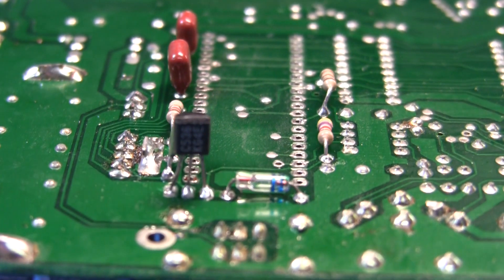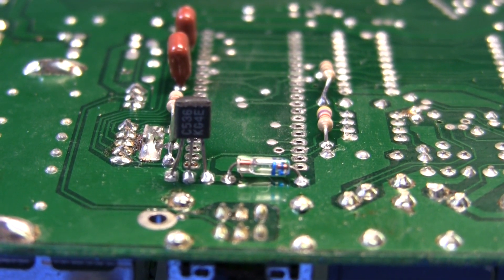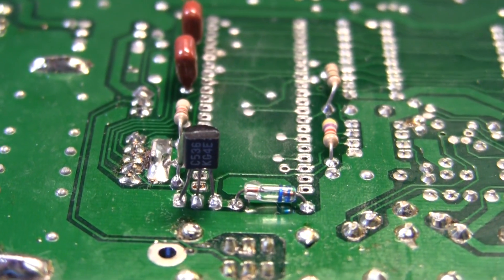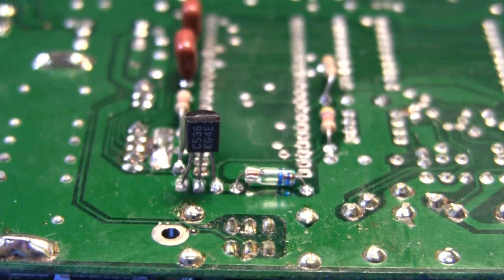I've moved the components to the bottom side, and underneath this board in the case, there's plenty of room and clearance for these components to protrude downward.